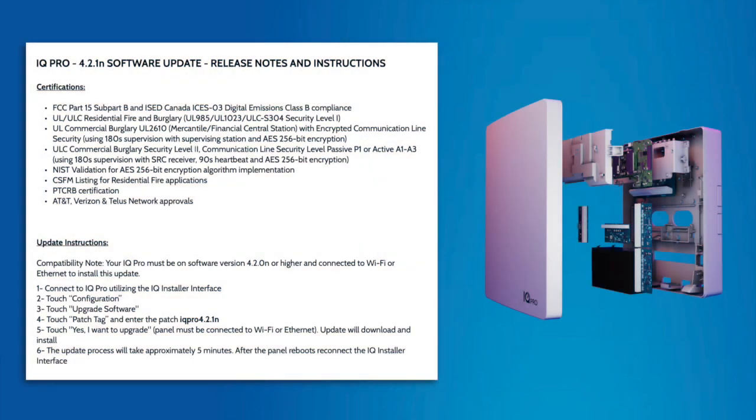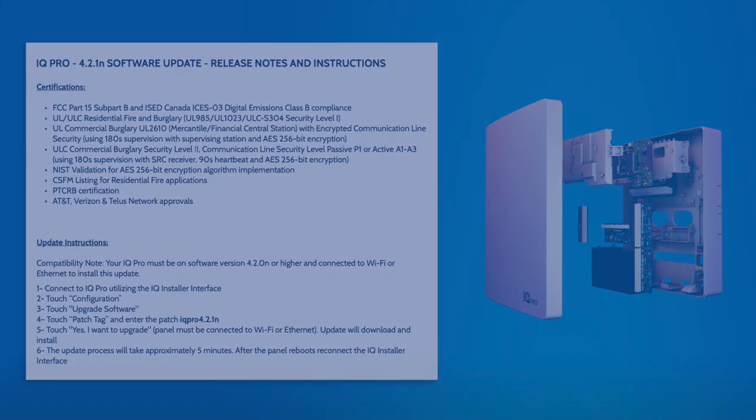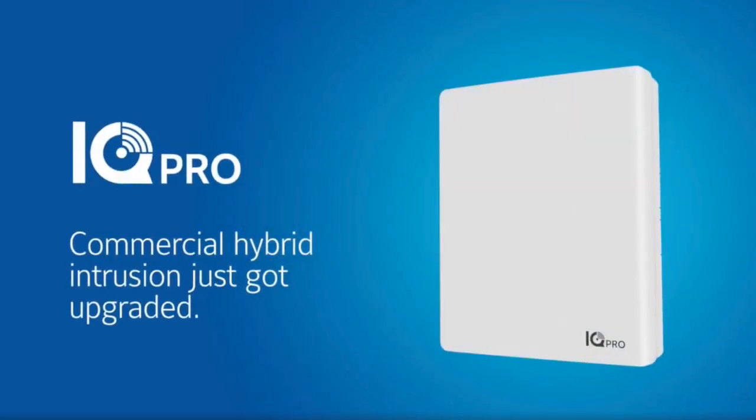Here's a quick overview of certifications and update instructions. To download this entire document, please follow the link in the description below.